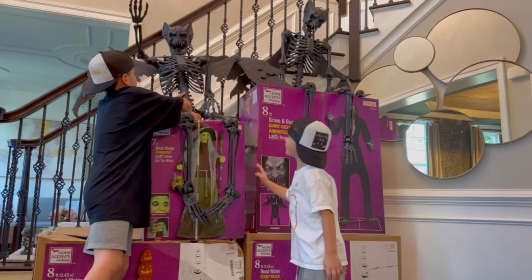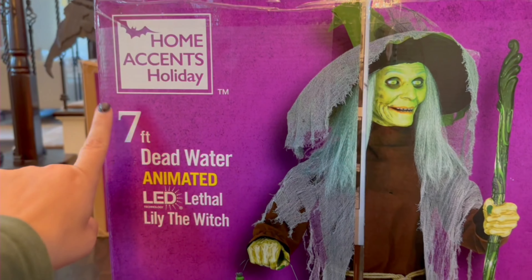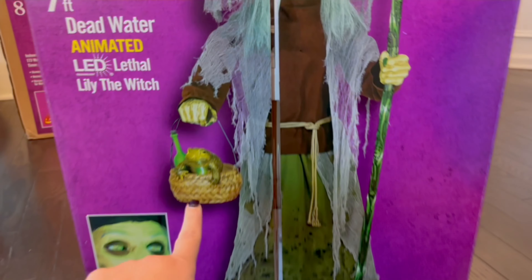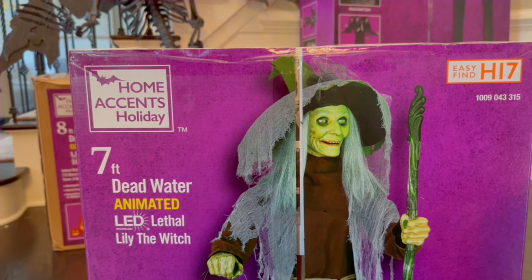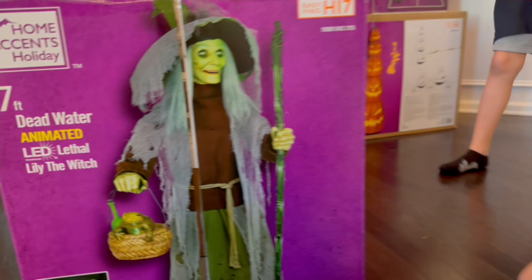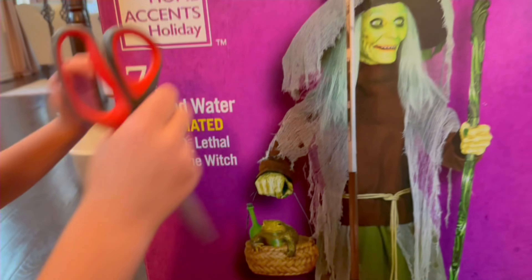Alright, so let's check out her box. She is Home Accents Holiday, she is seven feet — she's the Deadwater Animated LED Lily the Witch. I love the little toad in her little basket with the potion. I think she has the best facial expressions out of all the witches this year. The way she moves is definitely the best witch — like how she blinks. She has really good blinking, very similar, and even her movements are very realistic looking. So let's pop her open!